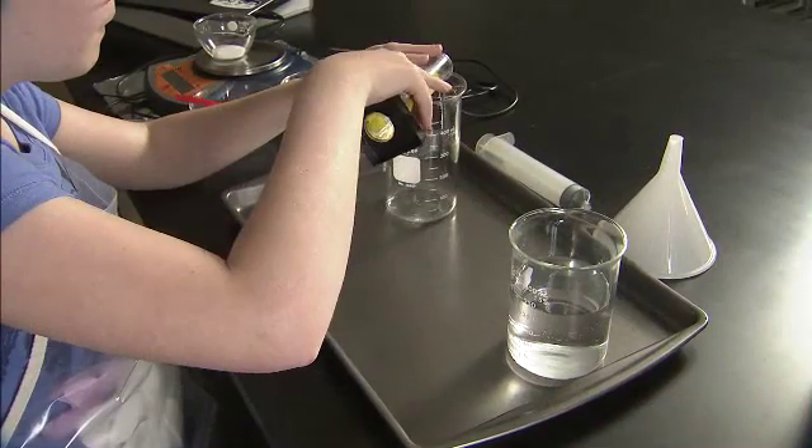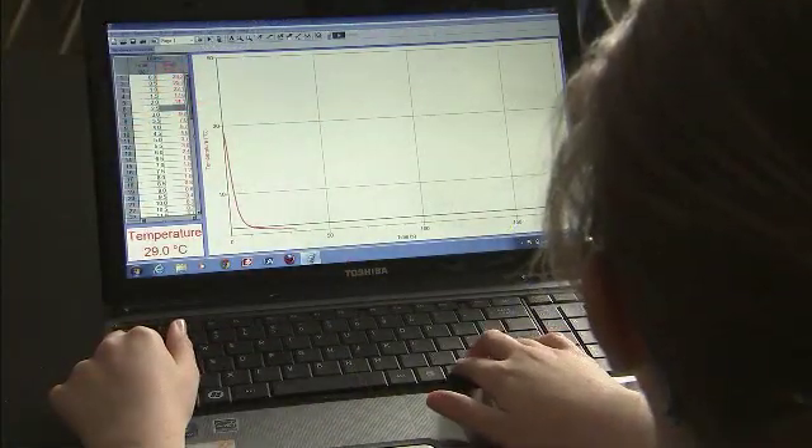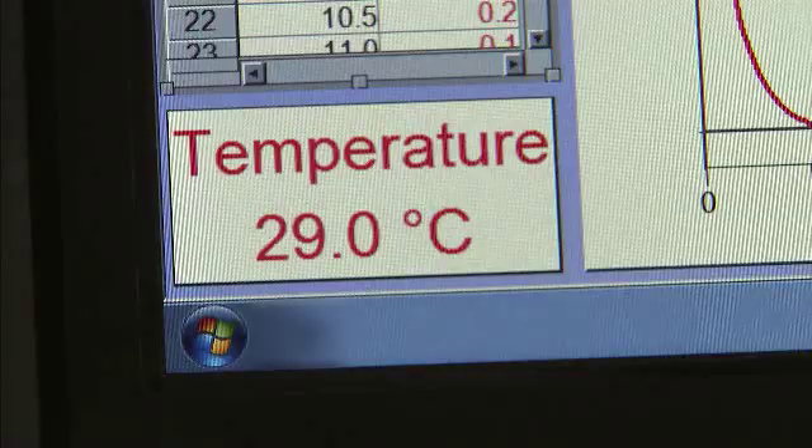Hello, I'm Dr. Greg Williams with Independent Science, and I am here with Aliyah, a student at the Washington State School for the Blind. In this video, we will be demonstrating how to safely conduct and analyze experiments in the science laboratory without vision.